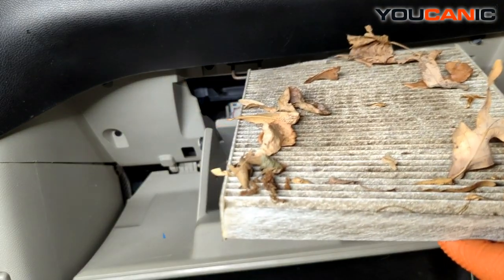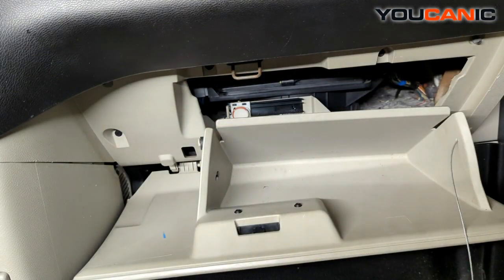We've got plenty of dirt and leaves on this one, so since it hasn't been cleaned out for a while, I'm going to run a quick vacuum in there to get some of that out.